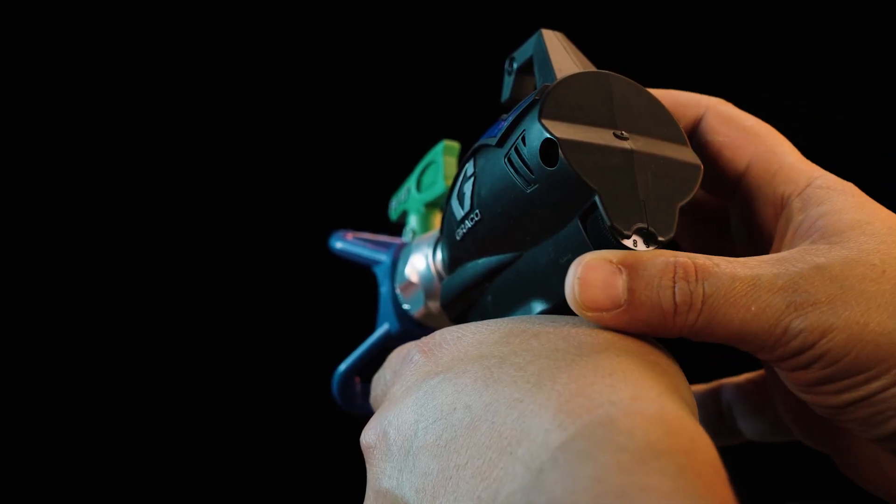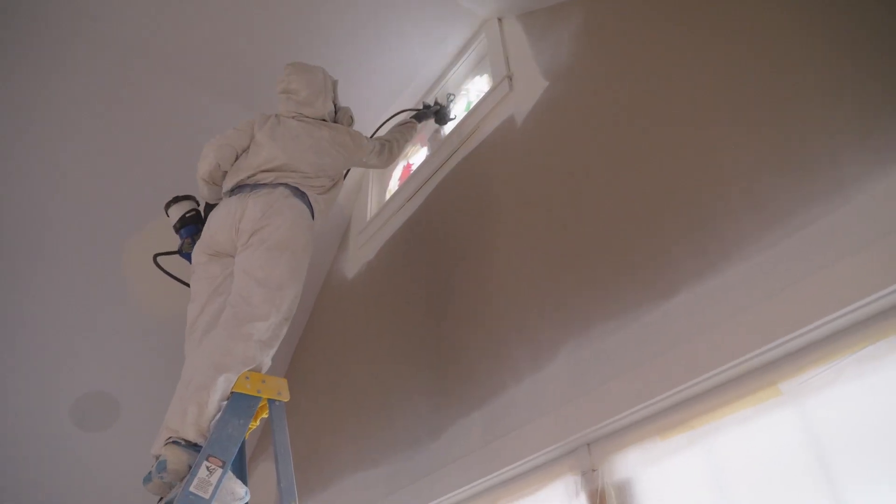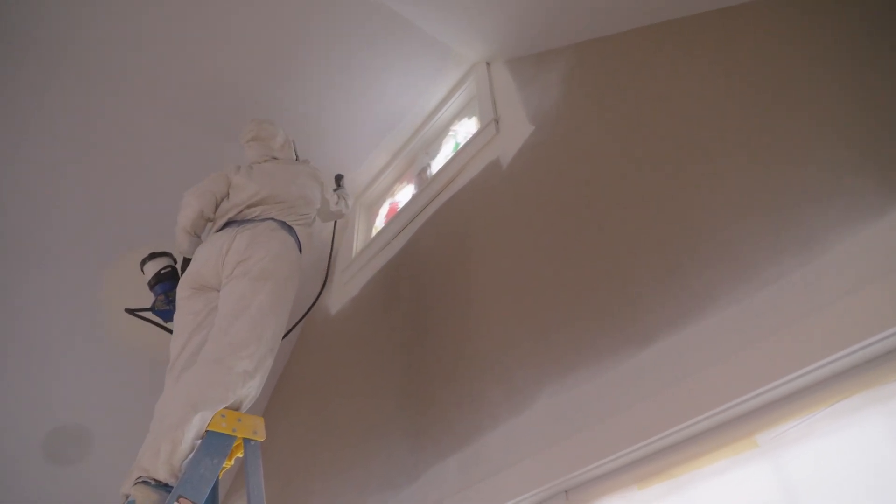The pressure control switch on the gun is probably the best feature. The fact that you can quickly adjust that without having to go down, do anything different, run over to your sprayer — it's just fabulous. The trigger obviously has almost no resistance to it, and the reaction time is immediate.